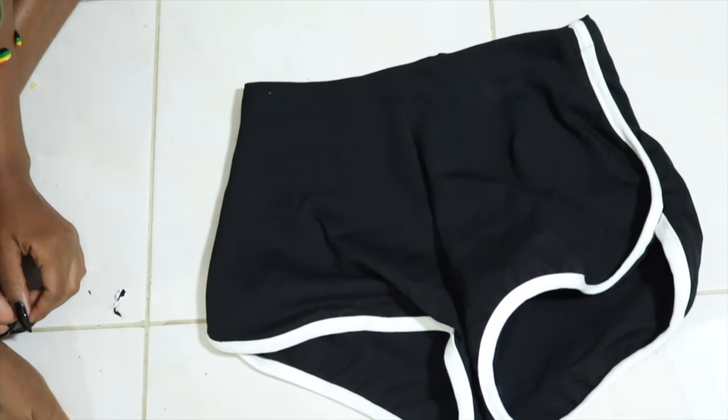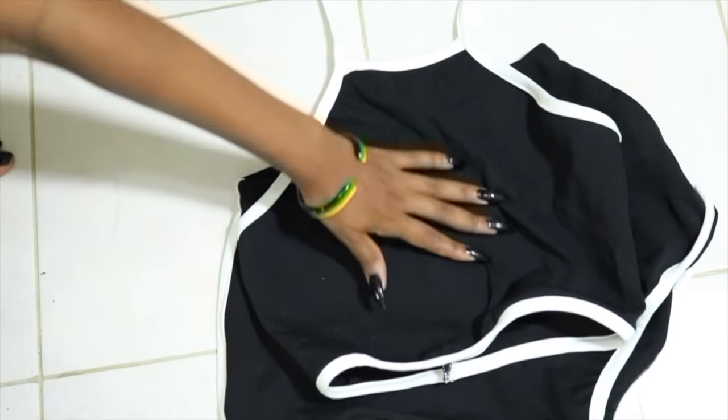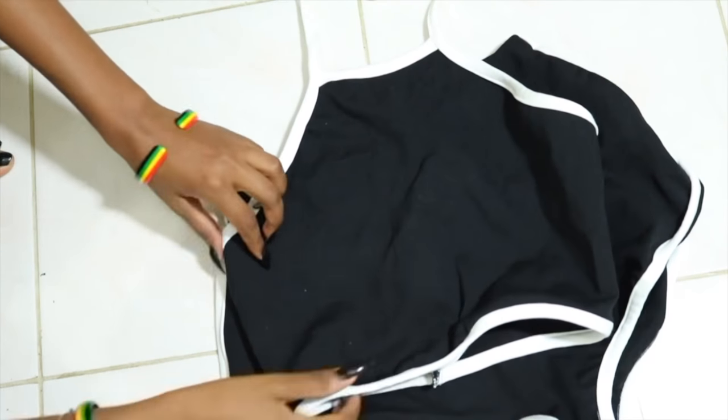So here it is with the halter top — look how super cute that is! Oh my gosh, I would wear this out if I didn't have so much cellulite, but whatever. Bye!